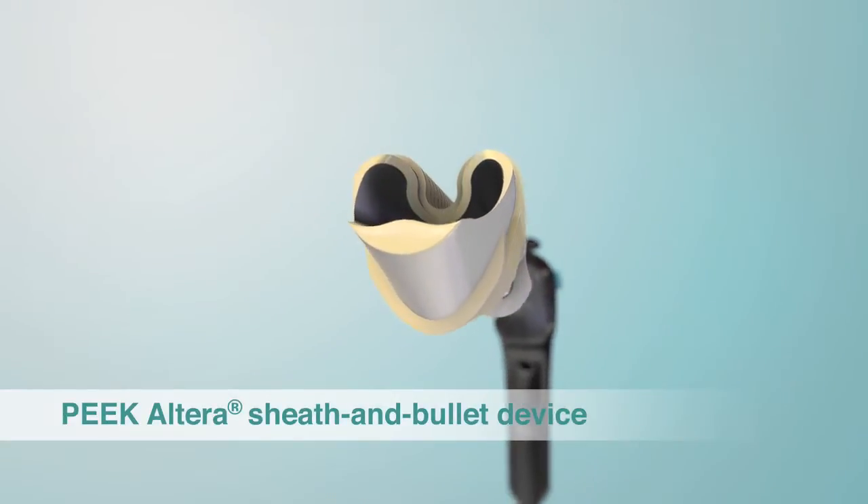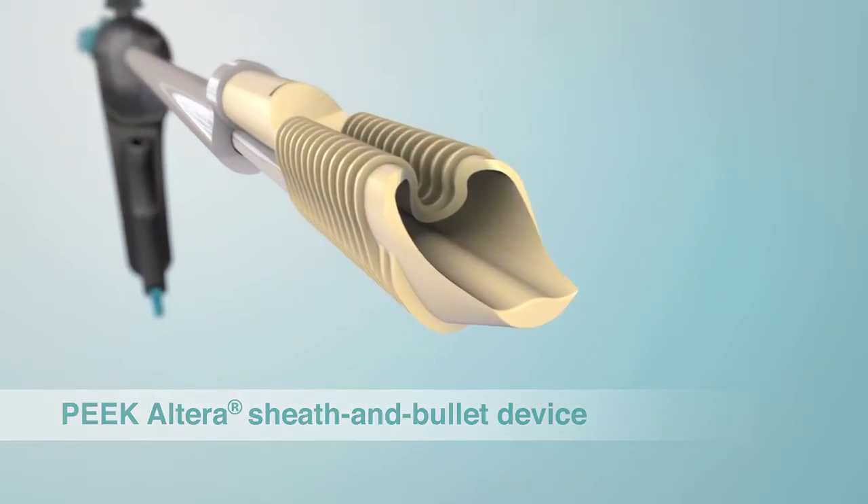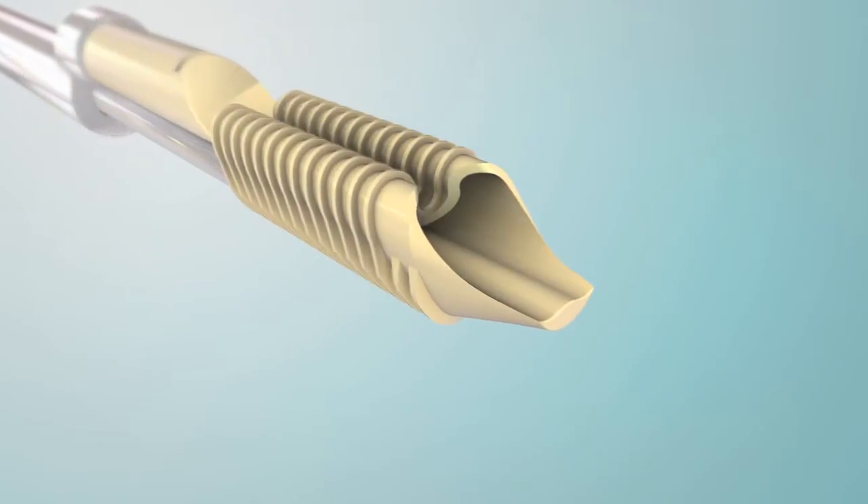MedShape's Eclipse Soft Tissue Anchor is designed for use in tenodesis, tendon transfer, and ligament reconstruction procedures.